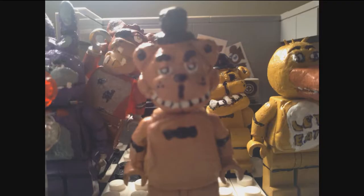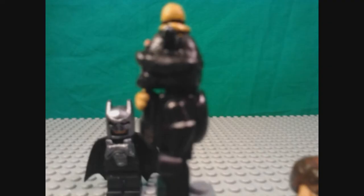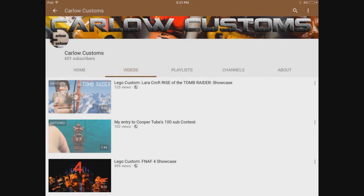Step 5: Patience. If you want to be part of this community, you must have a lot of patience. I don't keep track of time when I make my figures, but by estimation it took me around 5 hours of work combined to make a figure like Nightmare Chica, and more or less for other figures based on their complexity. With some more patience, you just might earn yourself 600 subscribers along the way.